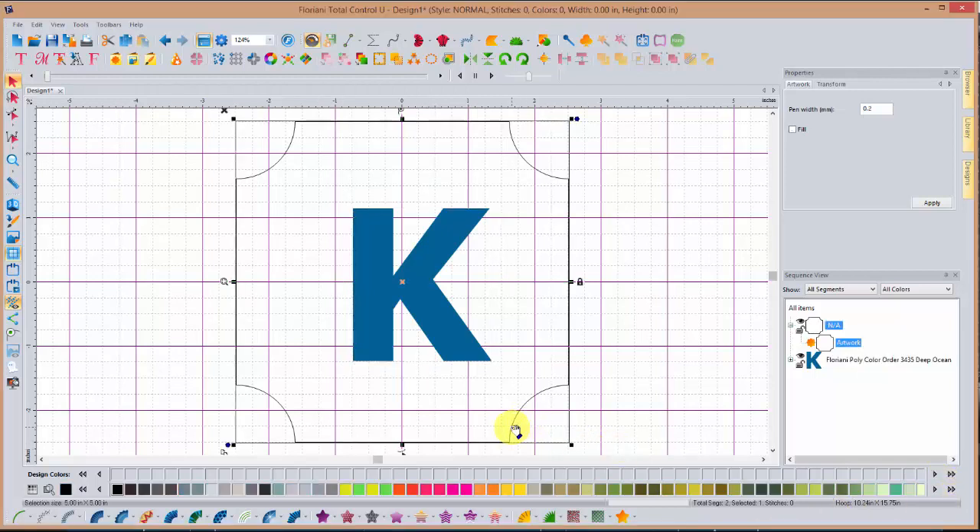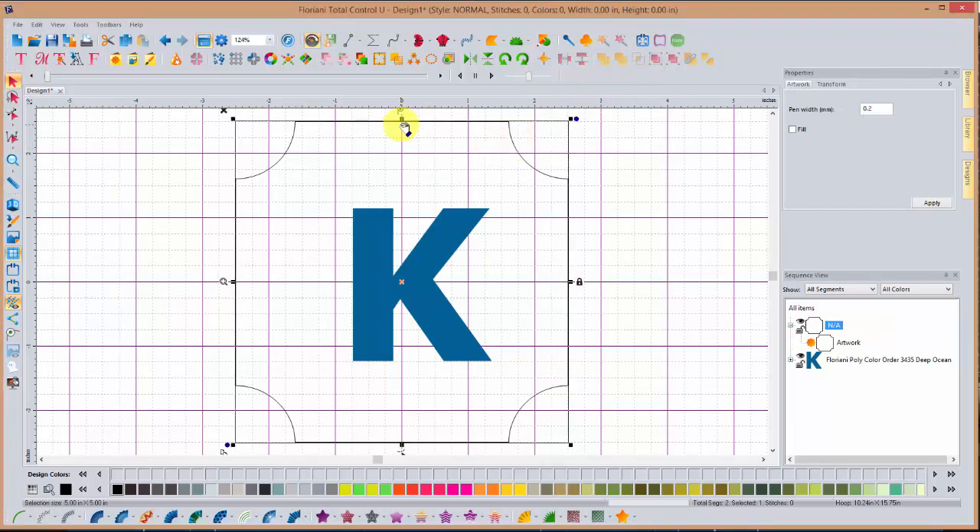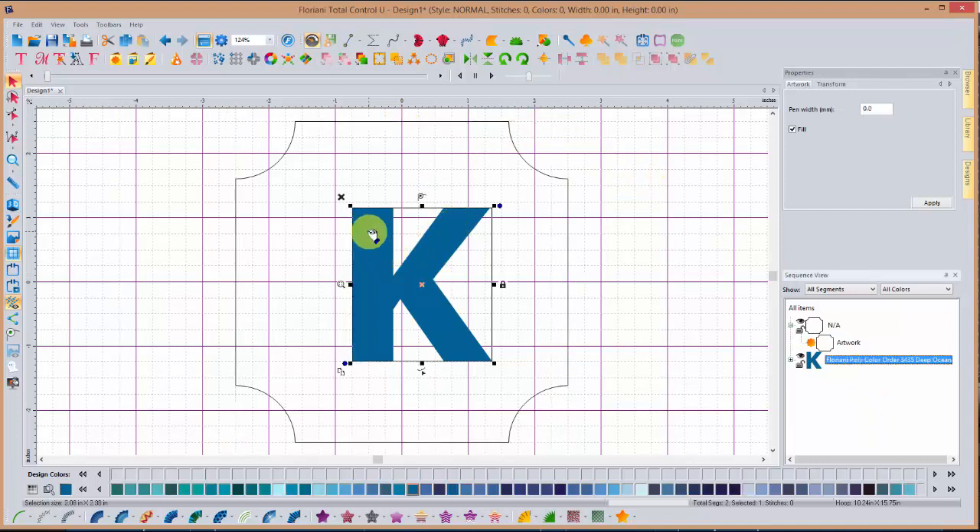The outer part of my design needs to be five inches. I'm going to select my shape, come over to my transform tab — I've already got it set at five inches. Next, we're going to center everything up. With that artwork shape selected, I'll come up under my alignment tool and select center to grid. Now I'm going to select my letter K — I won't center that yet because we're going to duplicate this outside shape and make it a little bit smaller. This outside shape is actually going to be the frame motif, so we need to duplicate it and make it smaller.